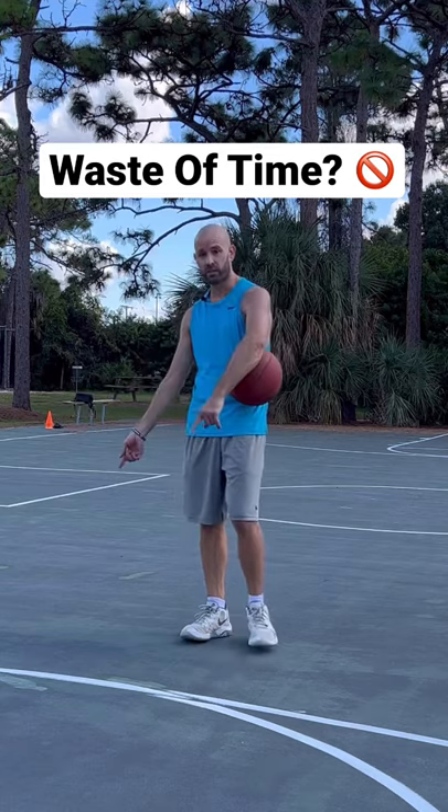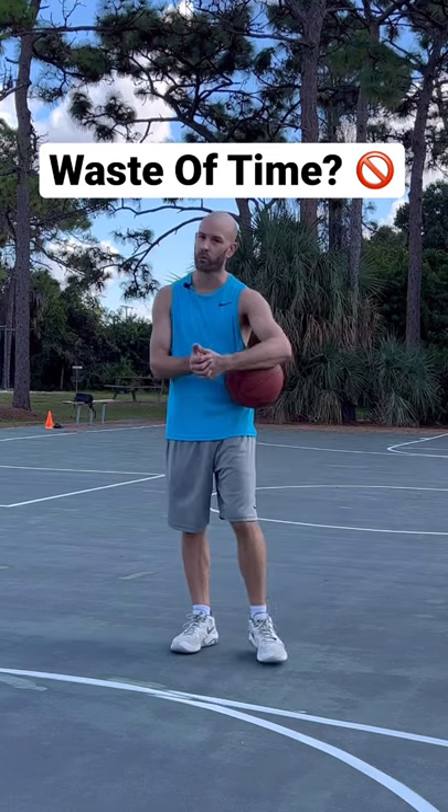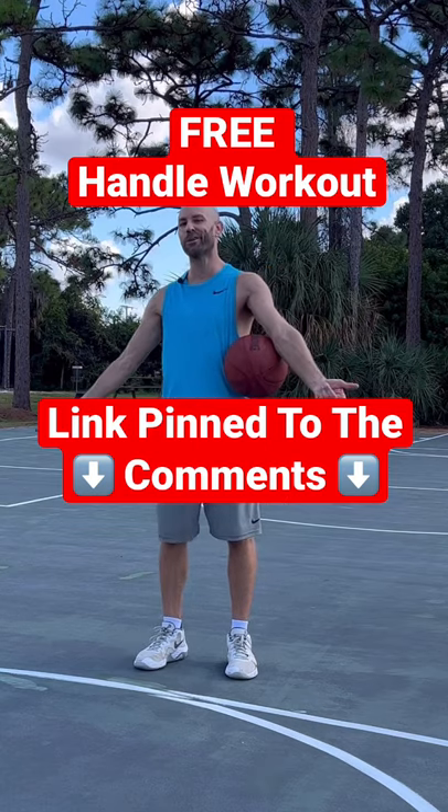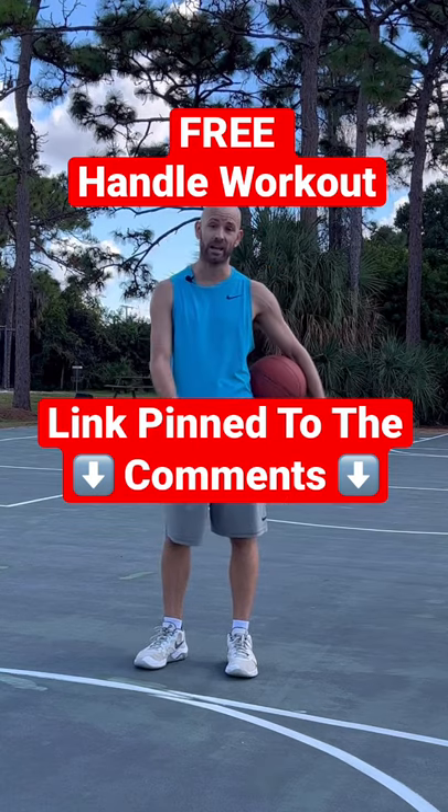Stationary drills can help your handles a ton. That being said, you've got to get some moving work in the mix. If you want a free workout that's somewhat stationary with a little bit of footwork, check out the free workout at GetHandles.com.